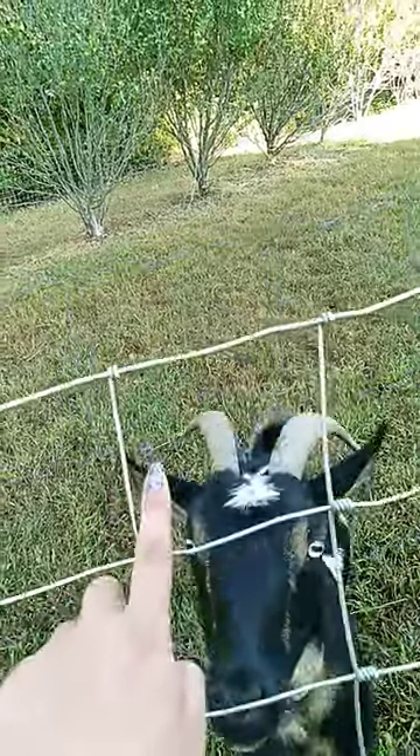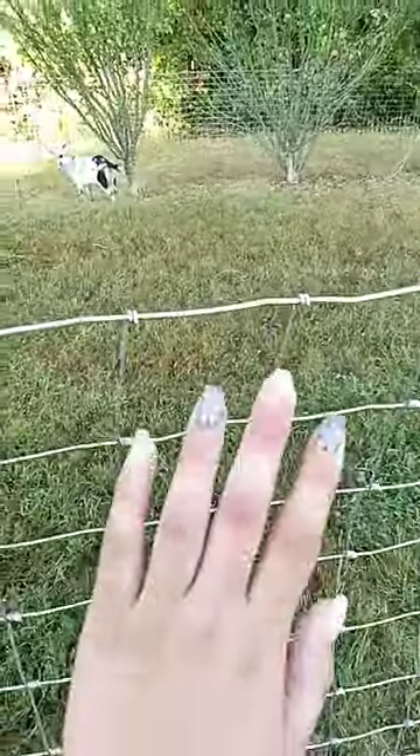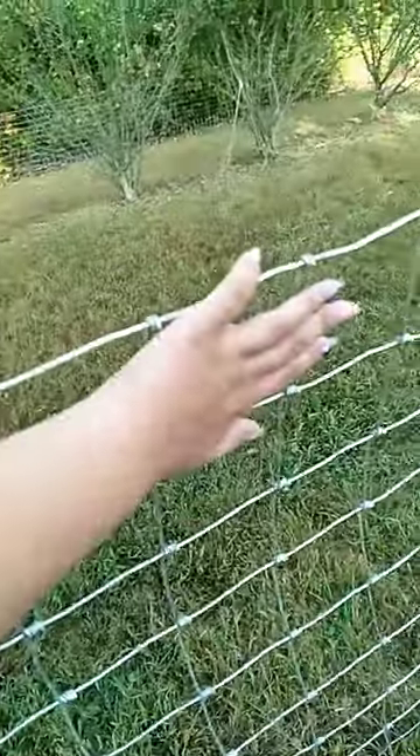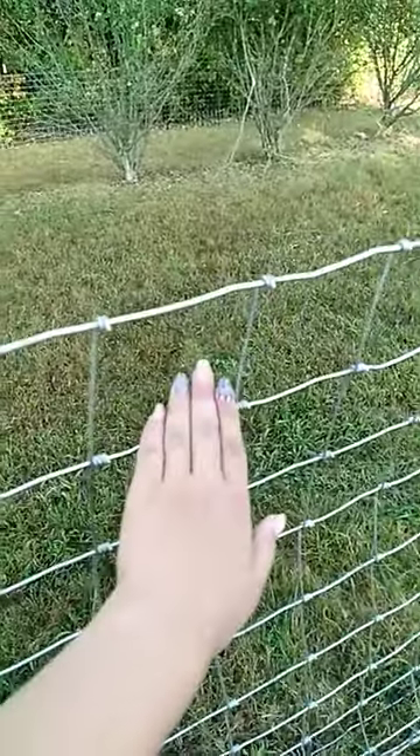I want to buy this type of goat fencing. Babies can fit their little head through here — size comparison — my hand and the fence square.